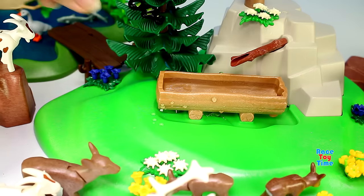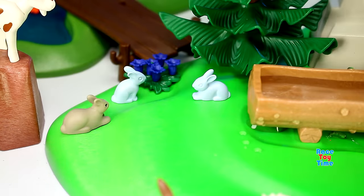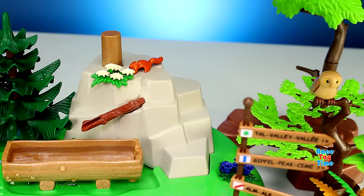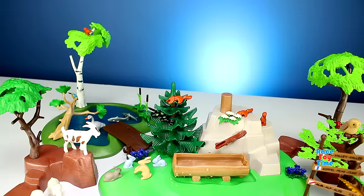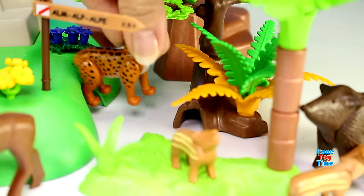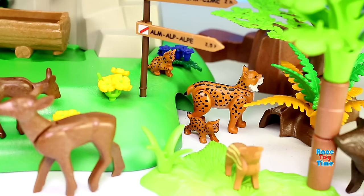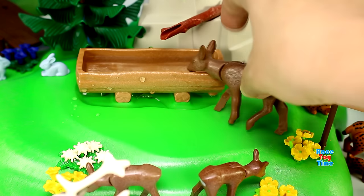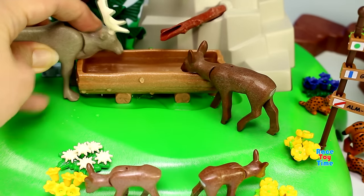Here's an elk. Let's put some rabbits here. Squirrels right here. Lynx cats. I think the deer wants to drink water. Here's the elk too — wants to drink water.